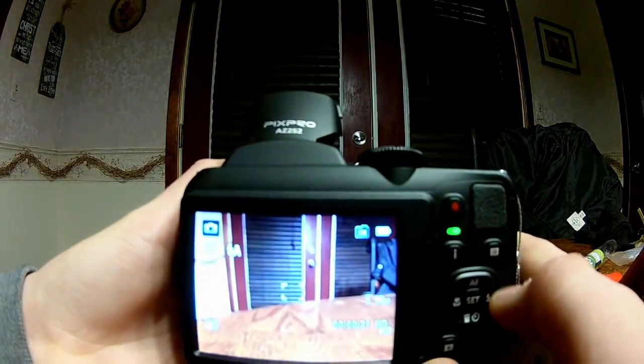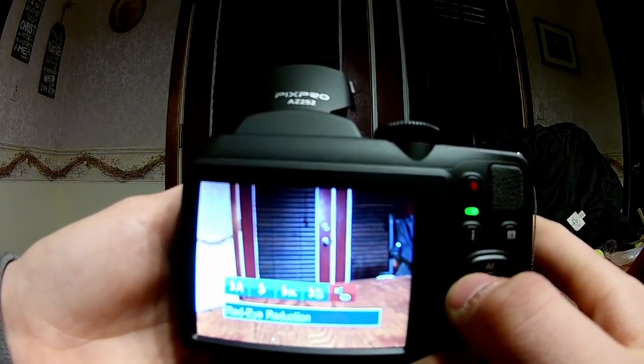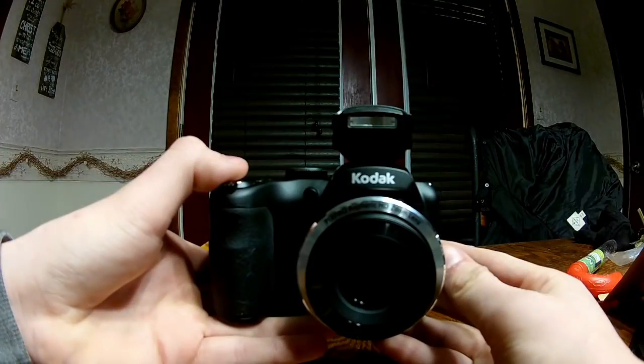This flap is what the flash uses. You can set the flash settings right here: full flash auto, full flash, slow sync, slow sync plus red-eye, and red-eye protection.